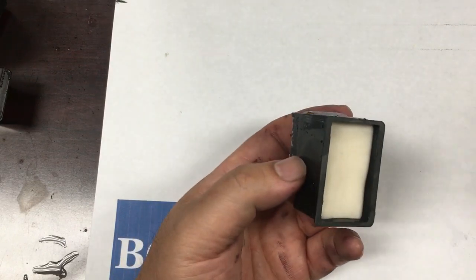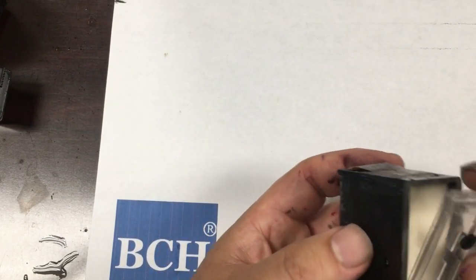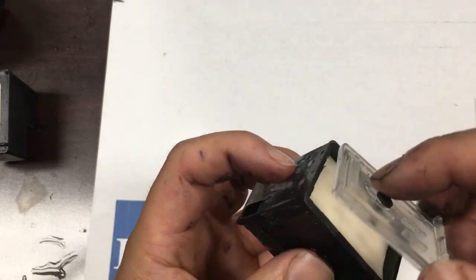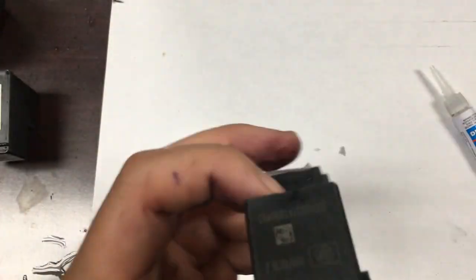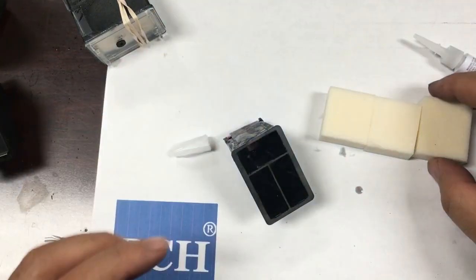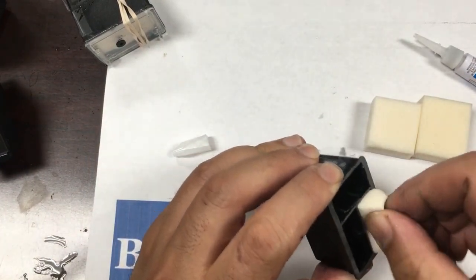After the cartridge is clean, we can insert a sponge and press it all the way down. We don't need much glue — it's mostly airtight — so just put a little bit of super glue to secure the top. For the color cartridge, one of the sponges is a little bit larger than the other two, and that larger one goes on top.